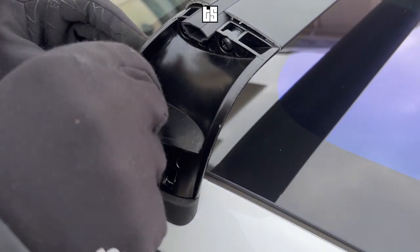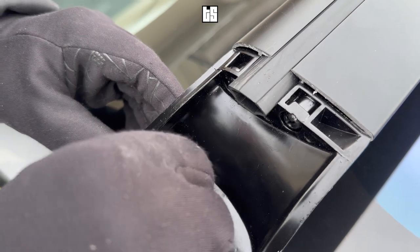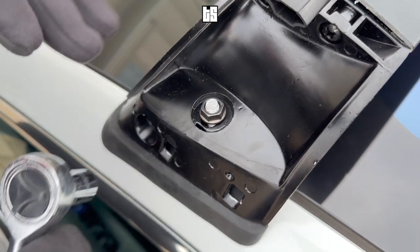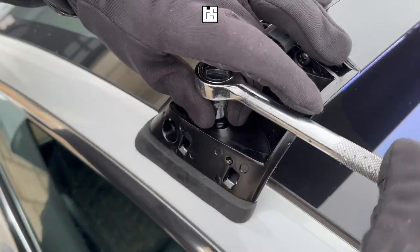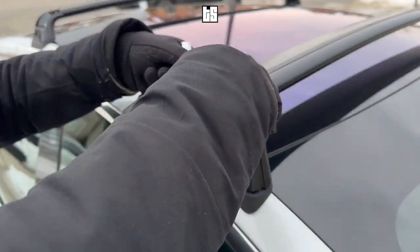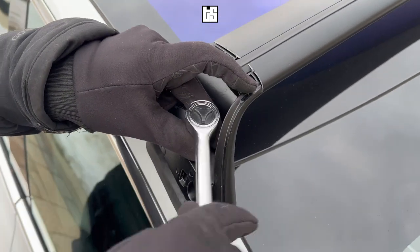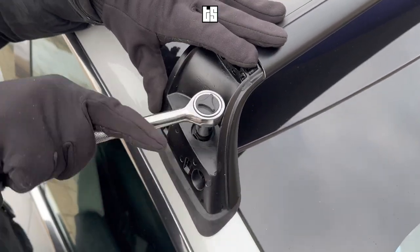Put the hardware screws on and hand tighten them first. Then use a wrench to tighten them — make sure it's nice, tight, and secure. This has been done on all four sides.